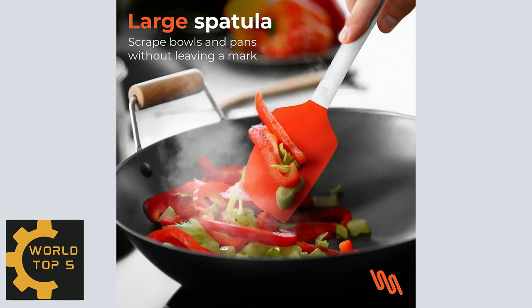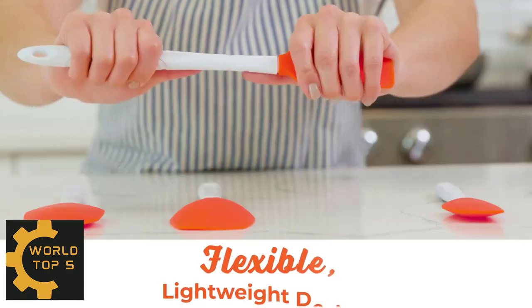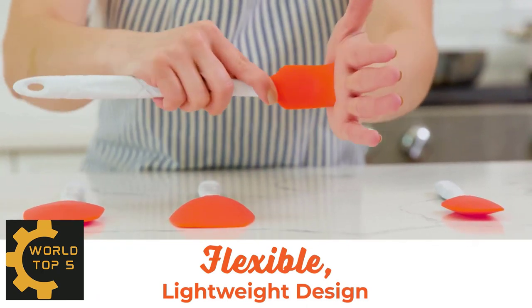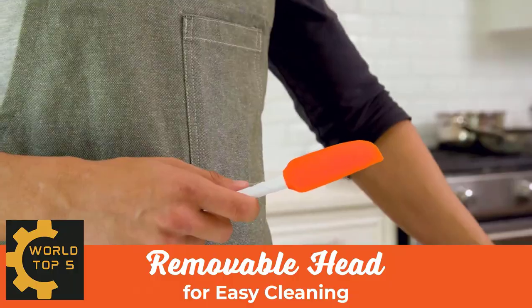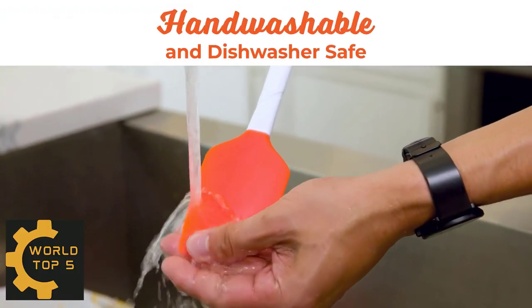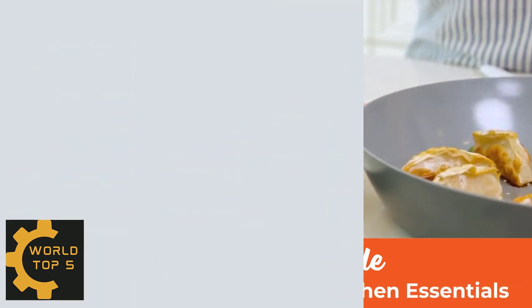This kitchen spatula set provides a textured grip that prevents slippage when wet. These ergonomically designed spatulas for non-stick cookware are high-quality, lightweight, and sturdy for flipping pancakes, making scrambled eggs, cleaning out a mayonnaise jar, and mixing dough or cookie batter. Our silicone cooking utensil set includes a large and small spatula, a spoonula, and a jar scraper — versatile enough for use in frying pans, mixing bowls, sauce pots, and cans.